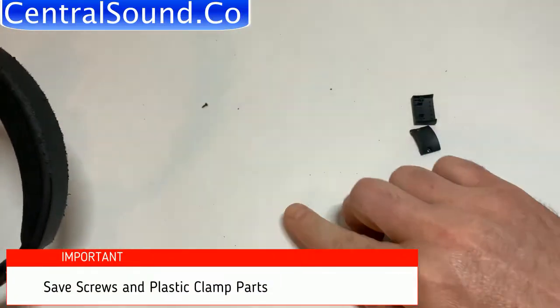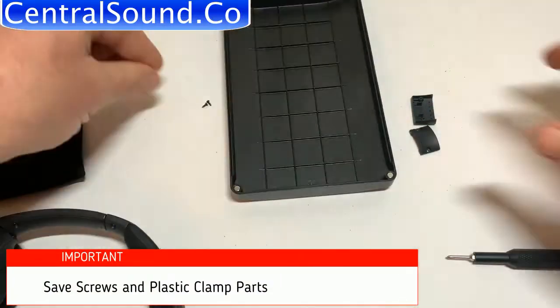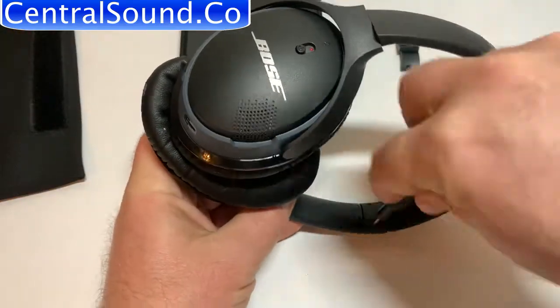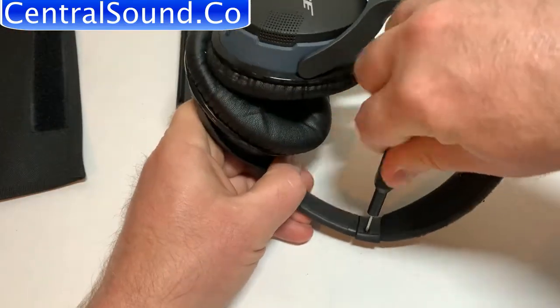Make sure to save the screws and clamps. Definitely work over a workstation or table — you do not want to lose these parts. You will need them to install the new headband pad.